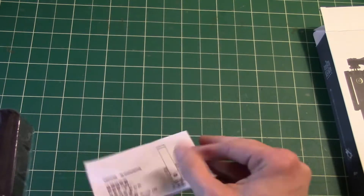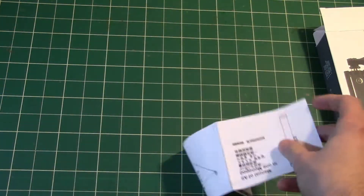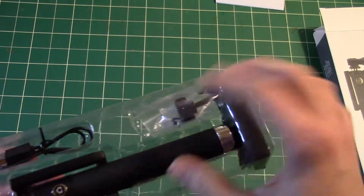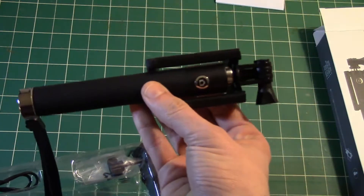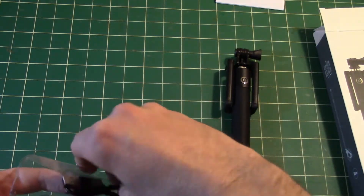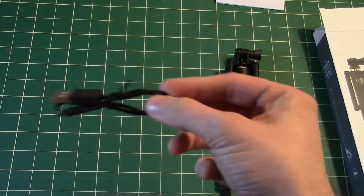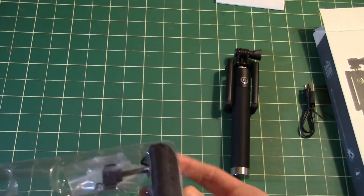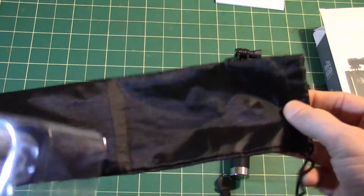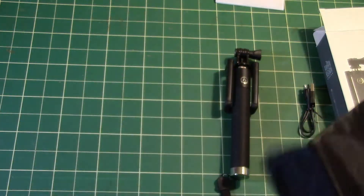There are simple instructions — nothing too detailed, in multiple languages. And we have the actual stick itself. We get a charging cable to charge it up for use — it should be charged before the first time you use it; I charged it all the way. You get a nice carrying case — nothing too fancy. This is a beta product and they said they're still working on the case and the packaging.